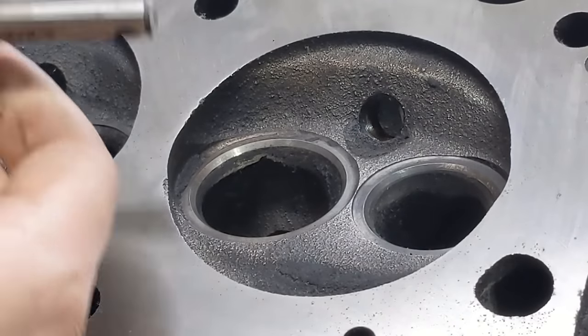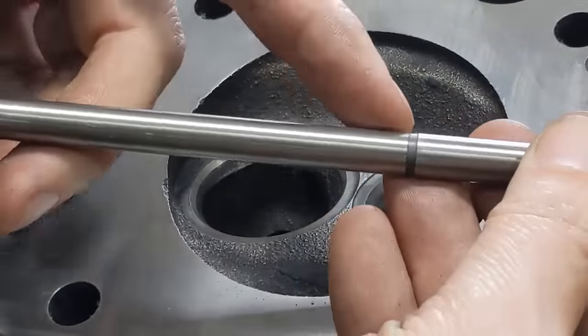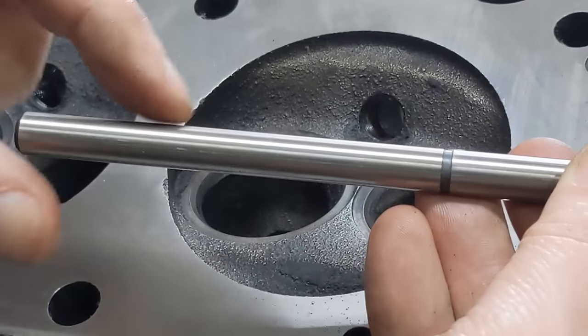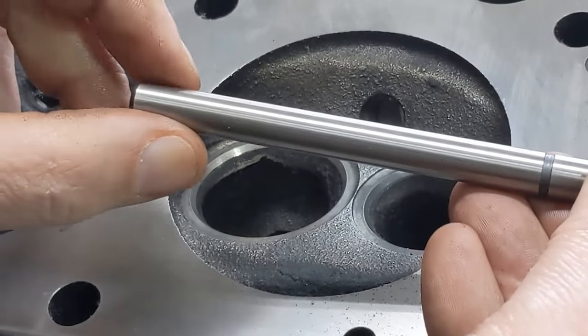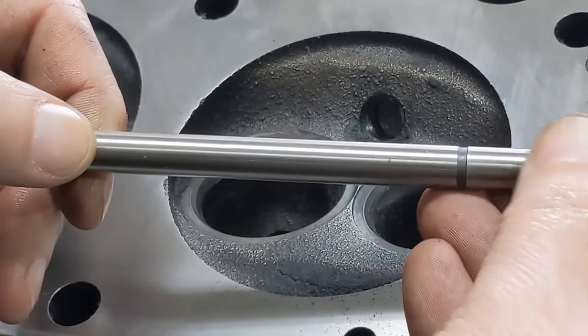Along with the cutters, you also need one of these pilots. This end of the pilot is tapered — it's thinner here and gets thicker here — so that when you drop it down into the valve guide, it seats. They also make a style that you can twist and the end expands, giving you a little bit broader range, but they're also more expensive.